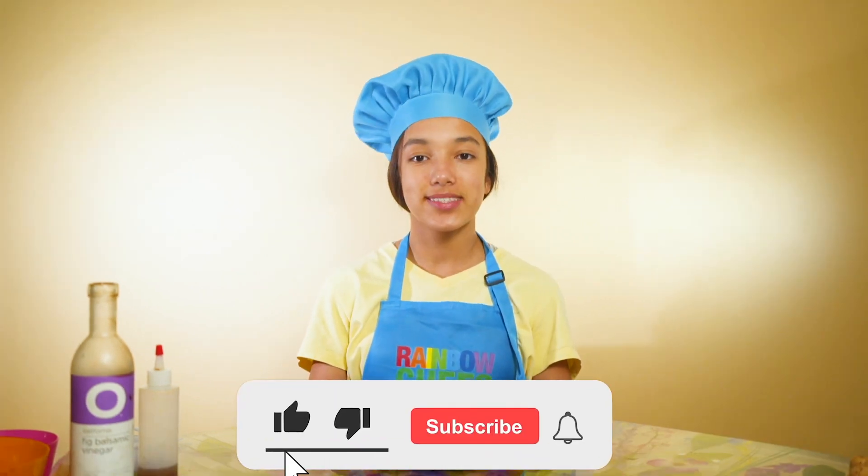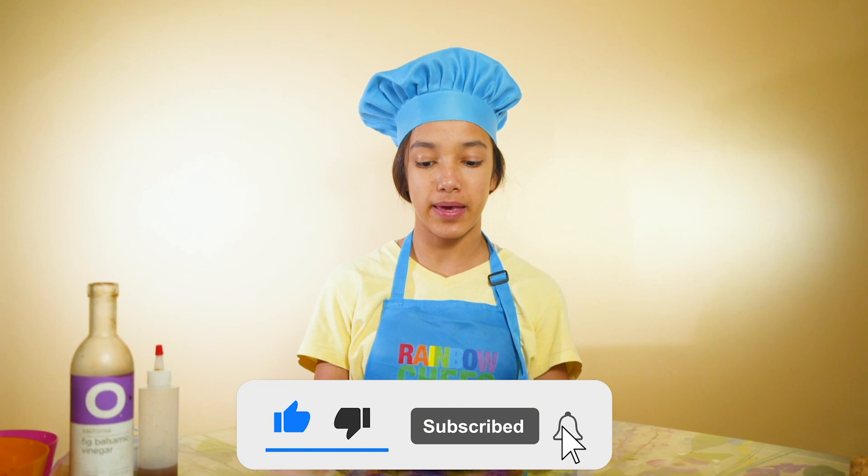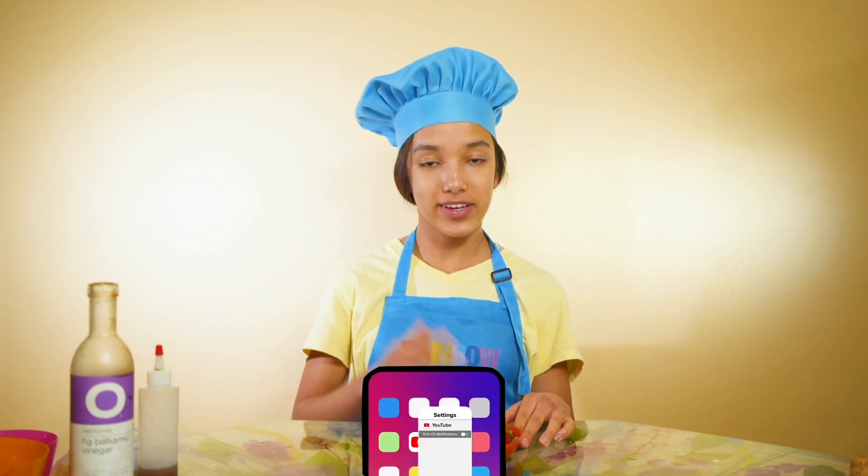Thank you for watching me make this and I hope to see you next time — watch me make the mango salsa. Bye! Don't forget to like and subscribe to Rainbow Chef Academy.